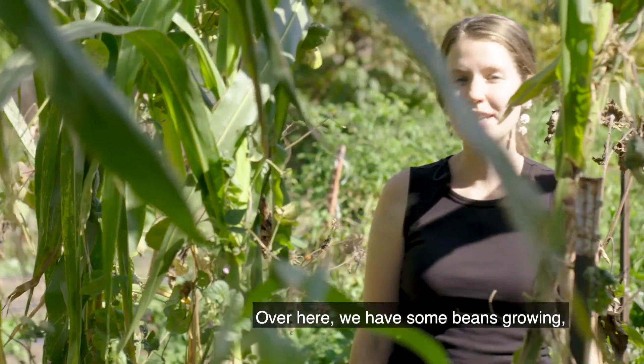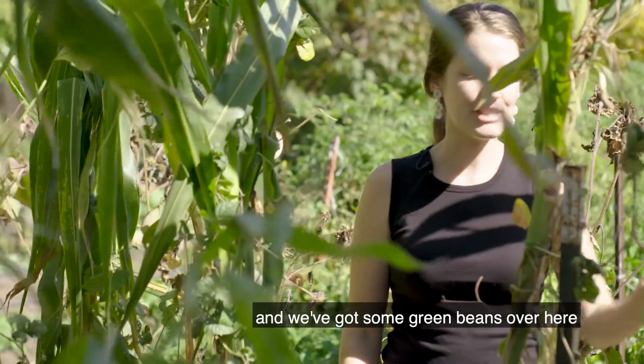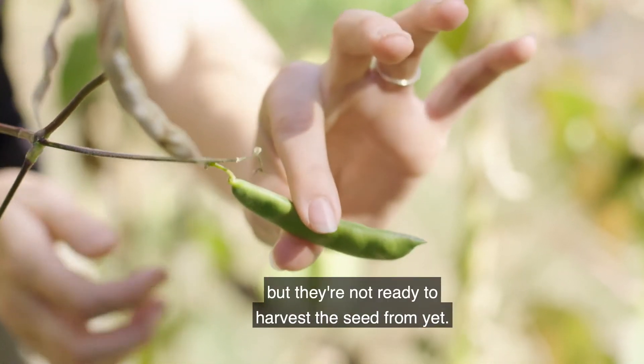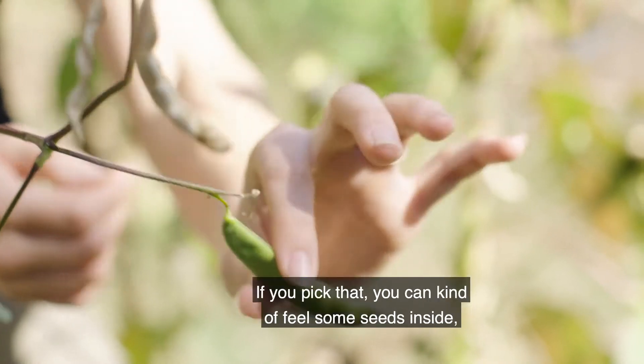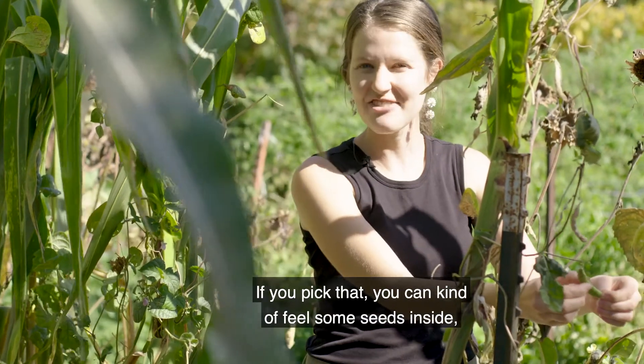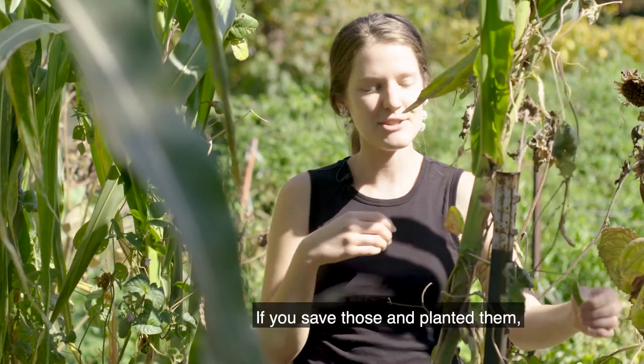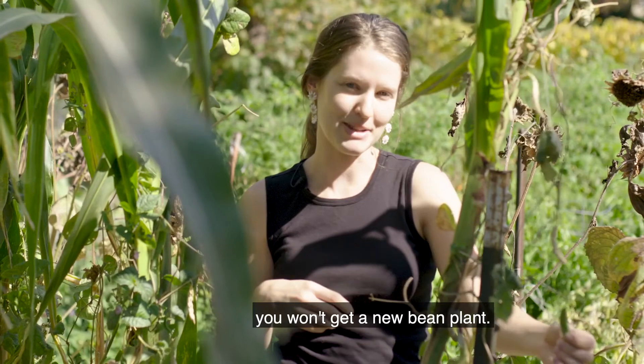Over here we have some beans growing and we've got some green beans that are nice and fresh, but these might be tasty to eat but they're not ready to harvest the seed from yet. If you pick one you can feel some seeds inside but they'll still be squishy and they won't be ready. If you save those and planted them you won't get a new bean plant.